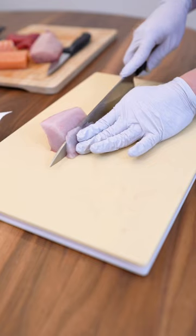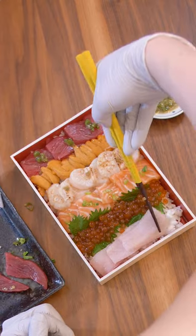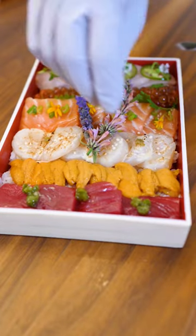Finally, we're going to do some yellowtail. This is a buttery fish — thin slices again. I think the richness pairs perfectly with jalapeño slices and cilantro flowers, and some arare.